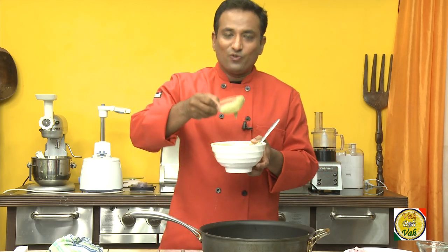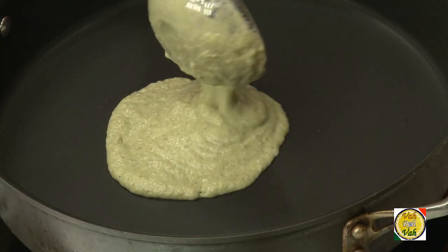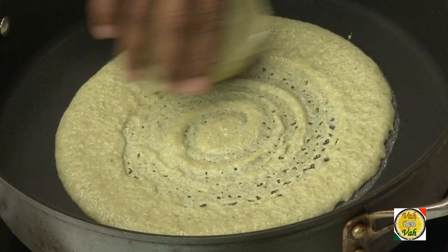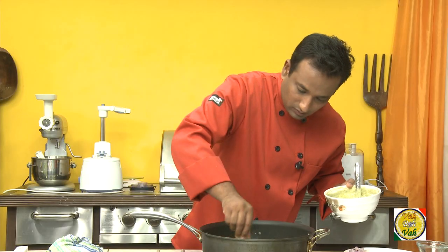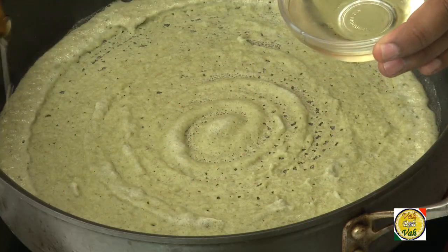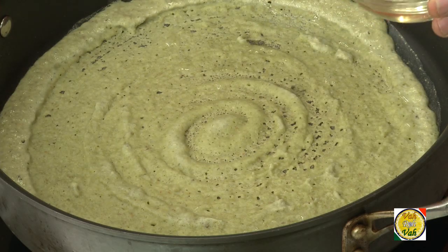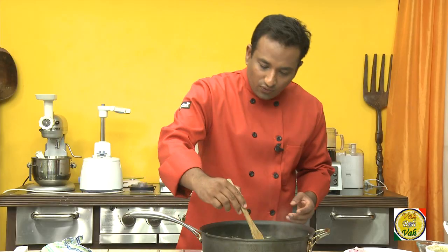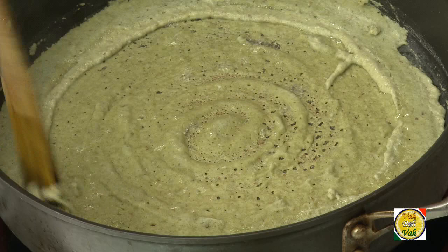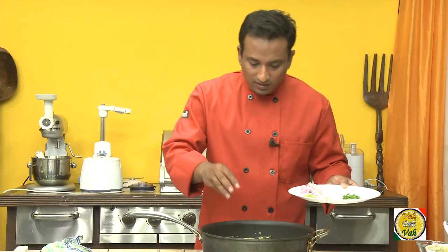In hotels, when we make peserattu we use a cup to spread it — specially a steel one, though I've got a glass one here. Just pour the batter and spread the peserattu just as you do any dosai, then add oil. If you're using a nonstick pan, you don't need much oil. If there are any thick lumps, use a spoon to even it out so your peserattu cooks evenly.